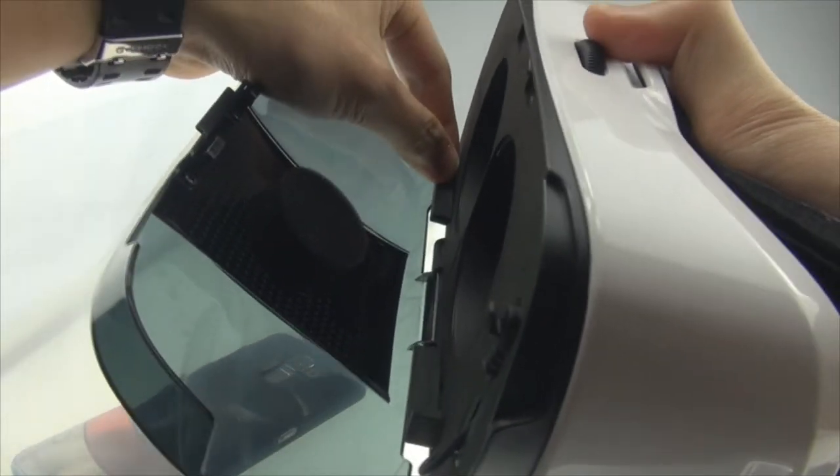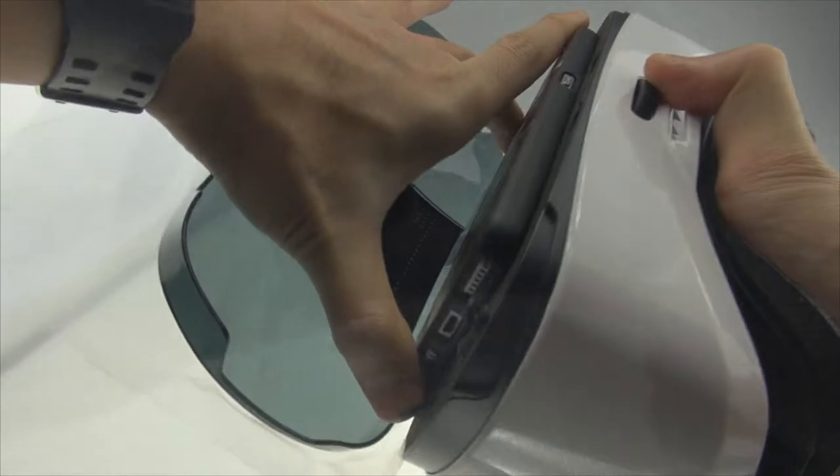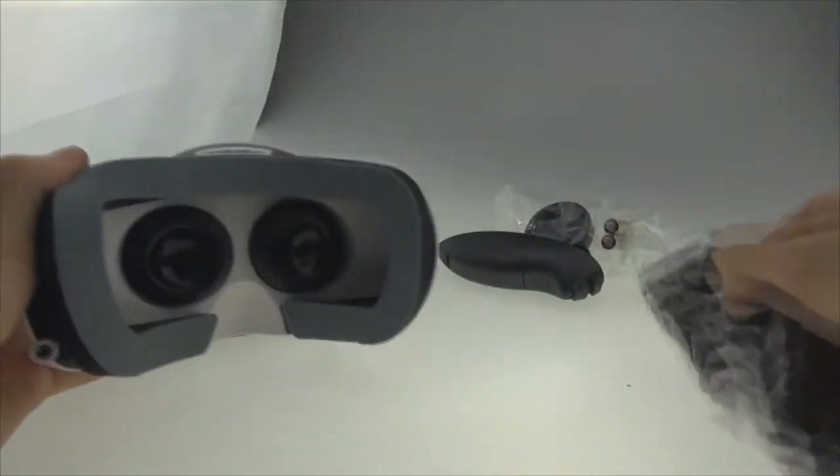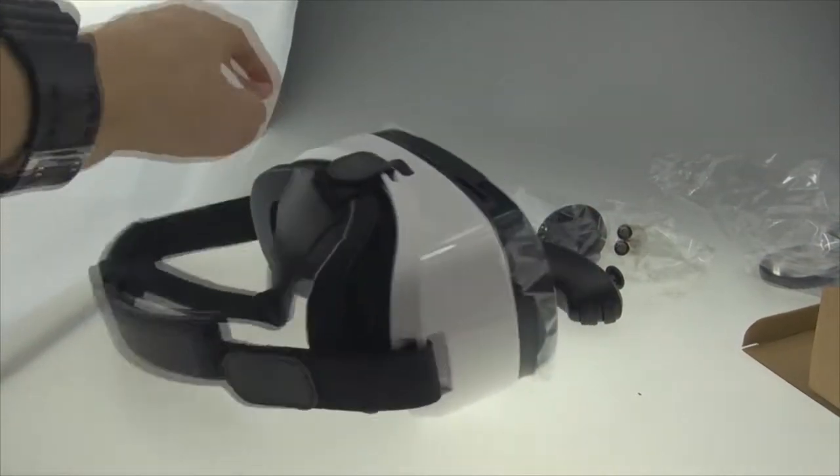When you place your smartphone, you can adjust the phone rest inside — so keep that in mind. And here are the straps; you can adjust them for wearing.